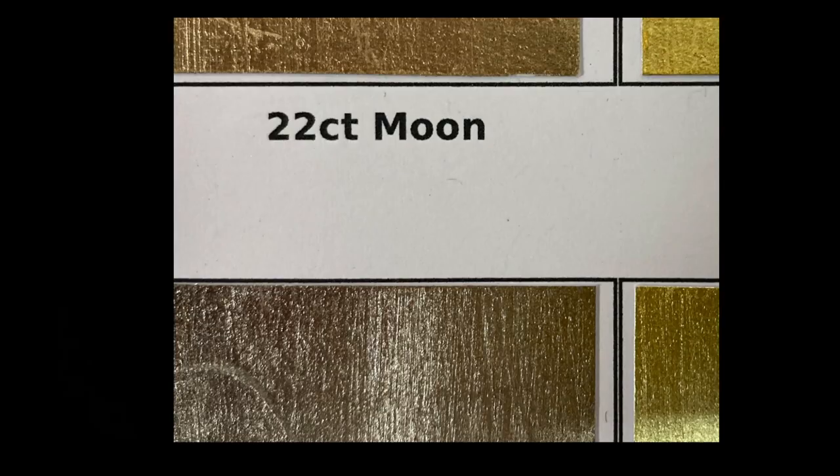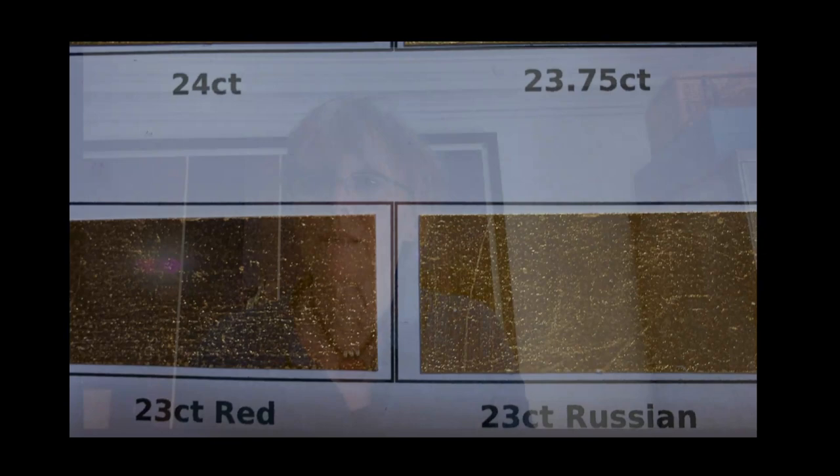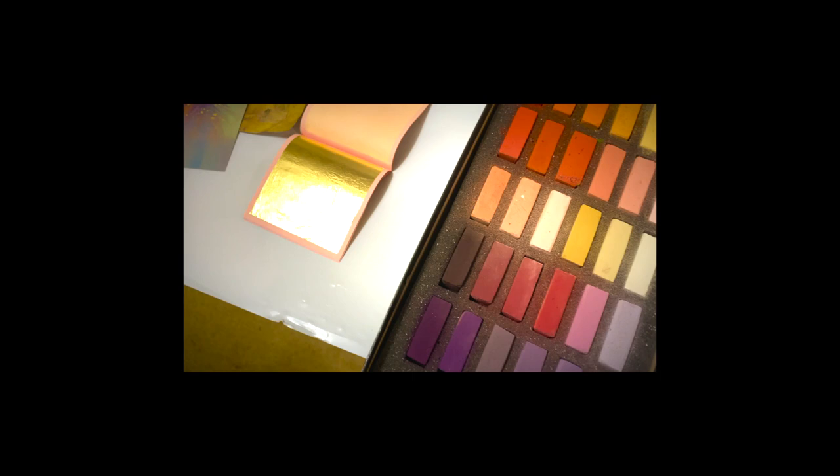Gold leaf comes in many different shapes and sizes, if you like. The shades have the most evocative names you could imagine: rose gold, moon gold, lemon gold, citron gold. Who wouldn't want to work with such beautiful materials? It's quite a long drawn-out process, requires a steady hand and much concentration, but it's enormously rewarding. It also makes each image obviously unique because no two applications of gold leaf can ever be identical.